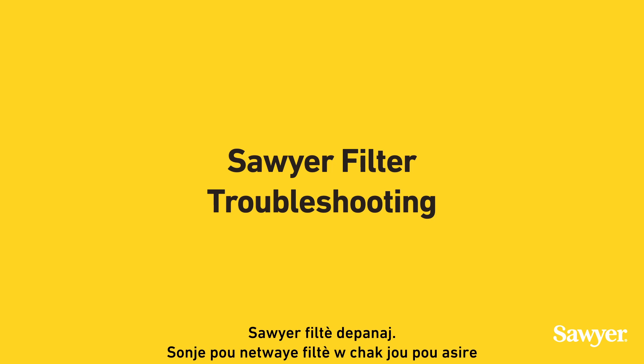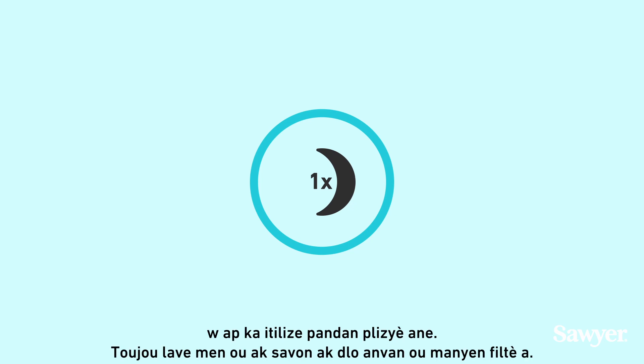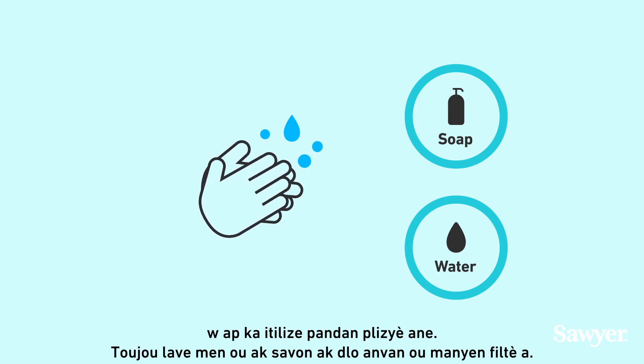Soya Filter Troubleshooting. Remember to clean your filter daily to ensure years of use. Always wash your hands with soap and water before handling the filter.